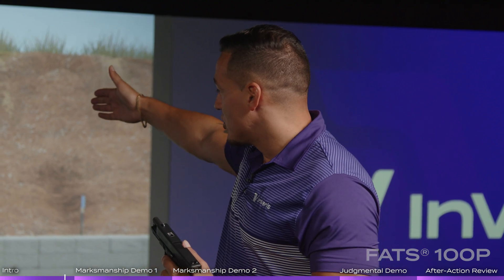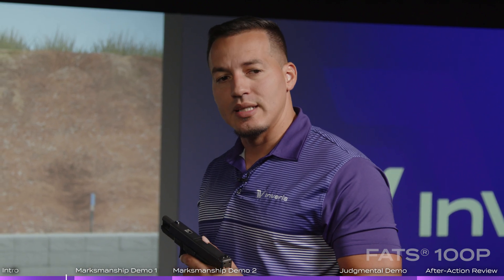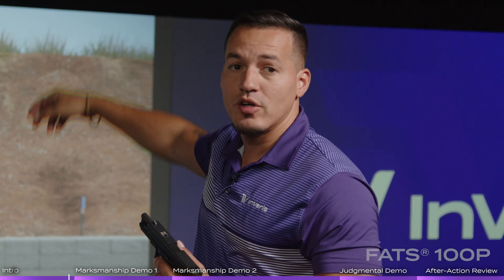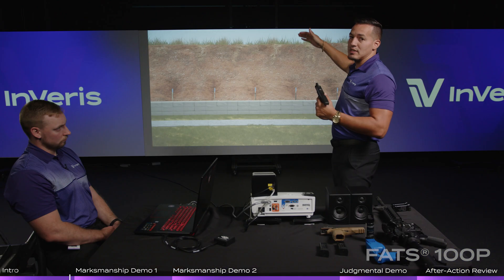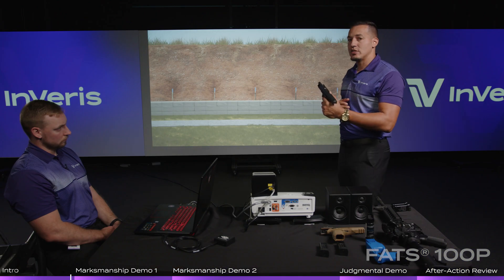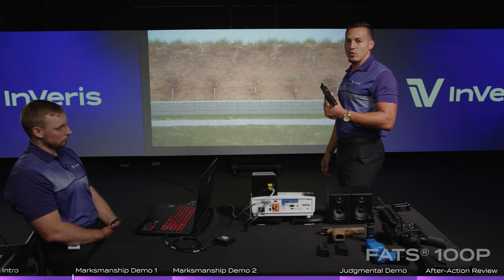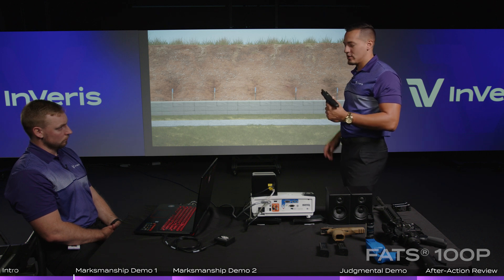At a distance of 20 meters, it's going to work exactly the same way as it does in real life. So if I start pushing that target out to 100, 200, 500 meters, it's going to do the same thing. If I put a target out there, obviously a 9mm round is not going to hit that far — it'll have its ballistic drop, same as in real life. That'll all be conducted here in the simulator.